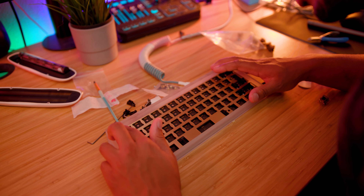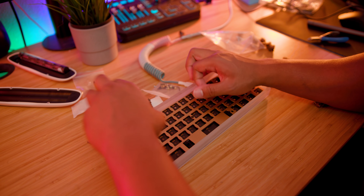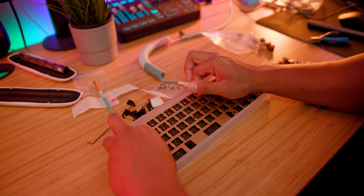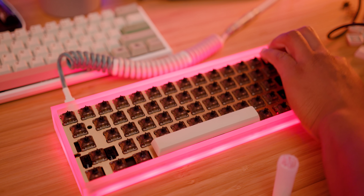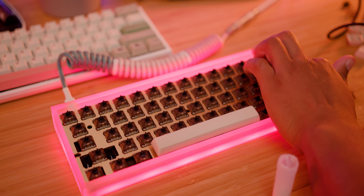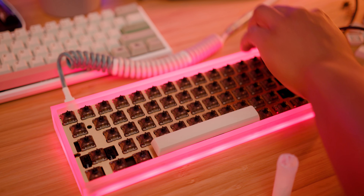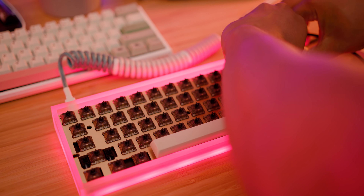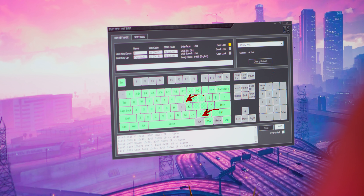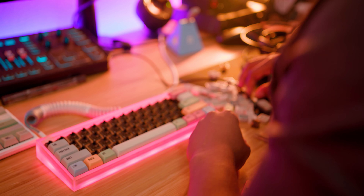I recommend doing the stabilizers first — learn from my mistakes, because I misplaced a stabilizer bar into the first hole and it made my backspace key lopsided, so I had to take everything apart again. Test the stabilizer keys first by placing those switches in first — it'll save you a lot of time. After all the switches are in, test again with Switch Hitter to make sure everything is working. I had a few lemon switches but had extra spares, so I was fine.